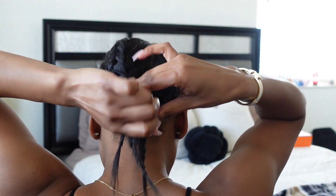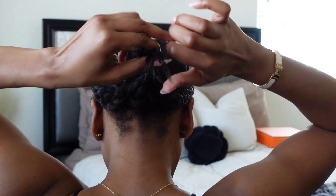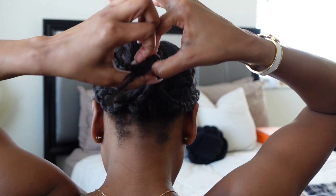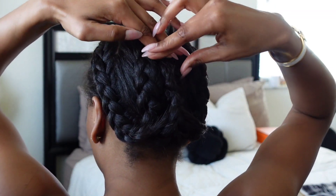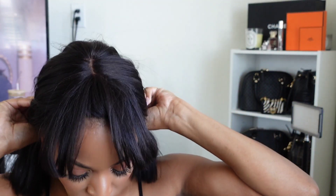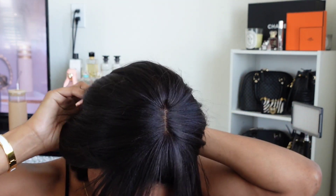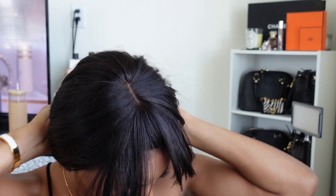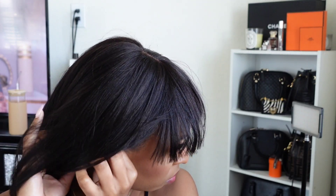Now I'm going to rubber band all the braids together. I like to rubber band going up so there's not a huge knot in my head, and then I'm going to clip it in place with a little hair clip. I usually skip putting on a wig cap — I don't really have a reason why, I just never really put one on. Now I'm just going to apply the wig. It's so quick and easy — definitely beginner friendly. All you have to do is put the combs in place, move the hair around to where you want it, and voila, you've got a wig on your head.